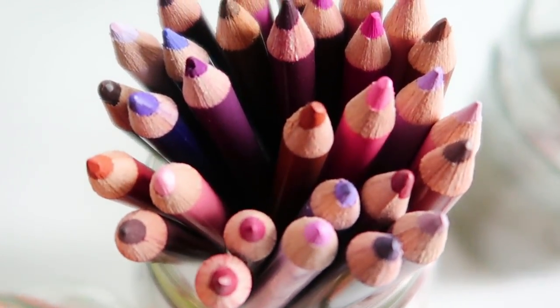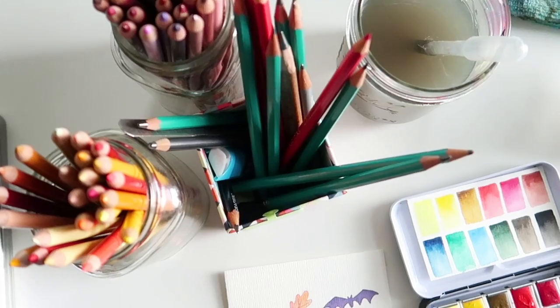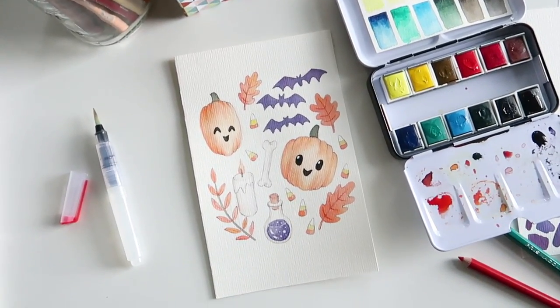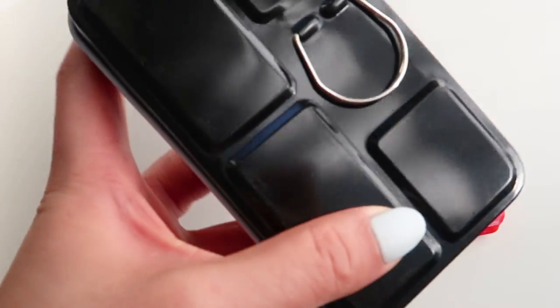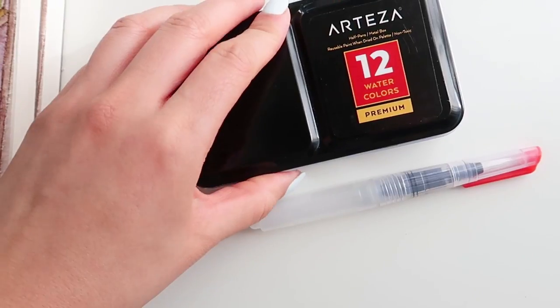Hey everyone, it's Sarika and today I'm going to be doing a painting video. I am going to be using some Arteza products to paint these very cute, super non-evil jack-o'-lanterns along with some other Halloween themed objects. So without further ado, let's go ahead and get started.